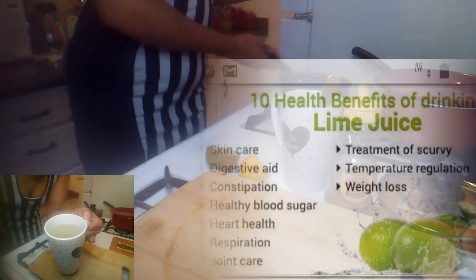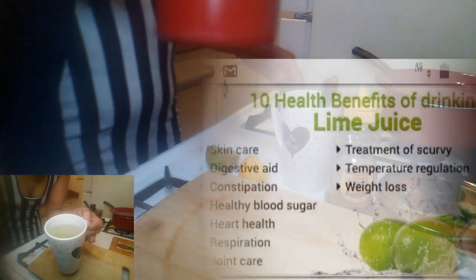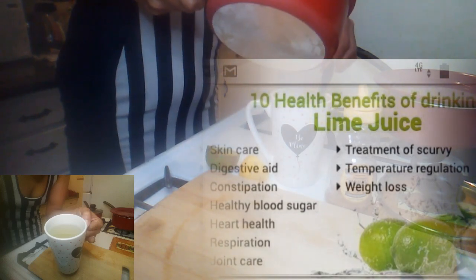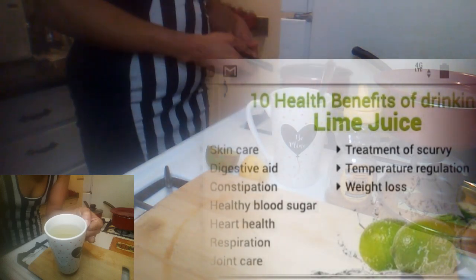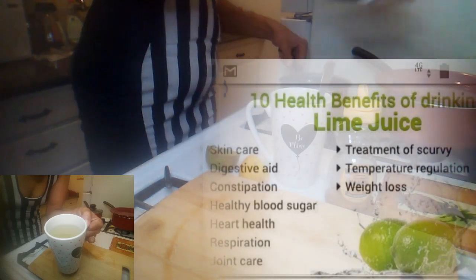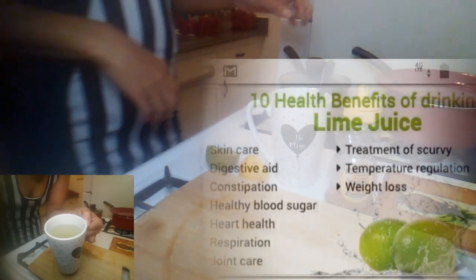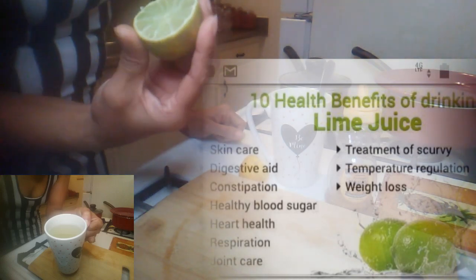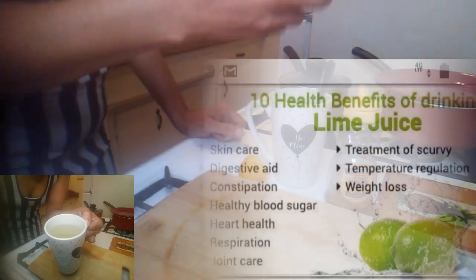So you're going to take the water, pour it in your coffee cup, like so, then you're going to squeeze half of a lemon — I mean half of a lime — and a lemon too.